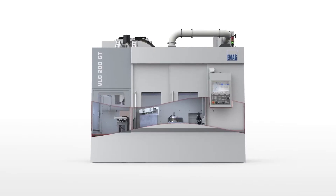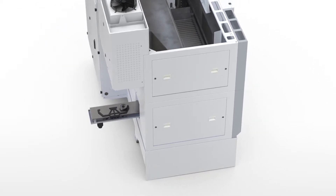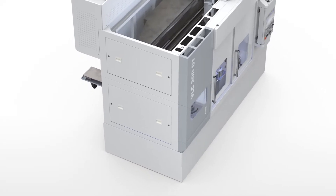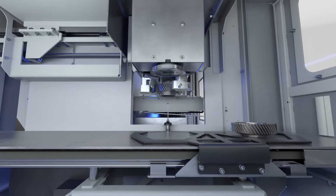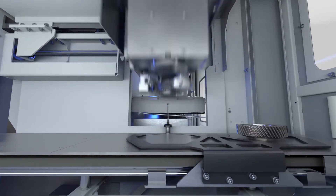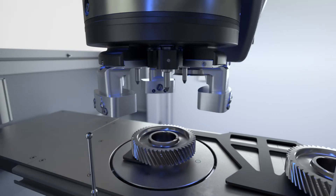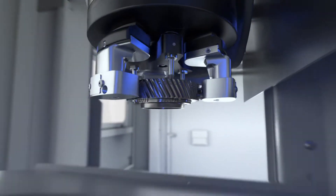That means it's a machine which is suitable for combined machining. For our viewers in England, this might be a new machine to them. The component is held upside down rather than in a conventional manner. We've been building these pickup machines for at least 25 years. The machines load themselves — they pick up the part from the conveyor and move it to the stations and tools in the machine.